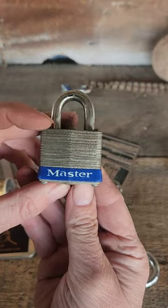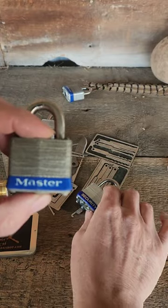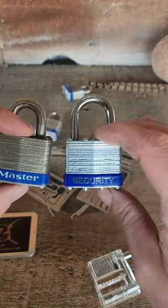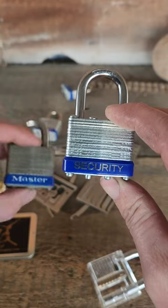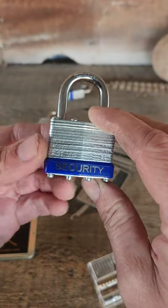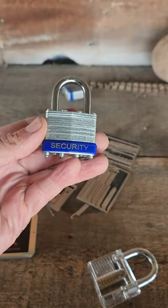When you see this common number three master lock, this is a pretty easy lock to pick, but there is a generic version as well. Whenever I see something that looks like a number three master lock and I see that security label on it, this has a glaring weakness and we're going to be able to open this without picking.